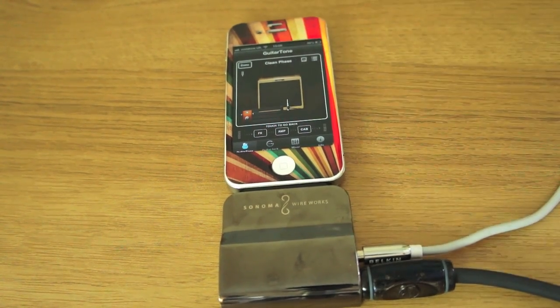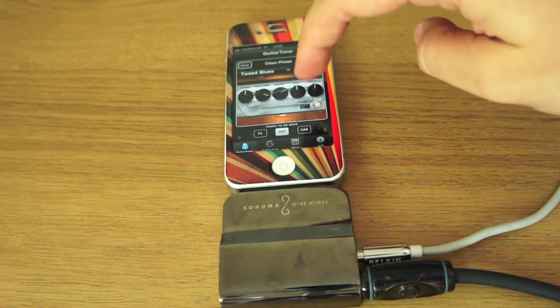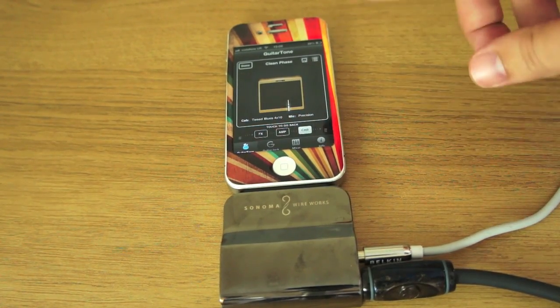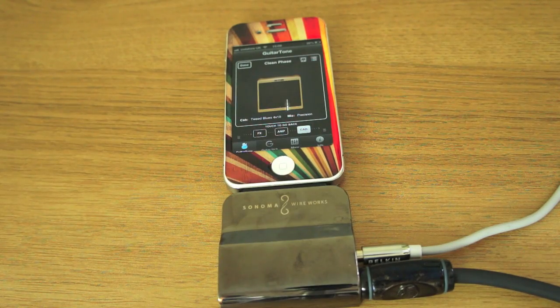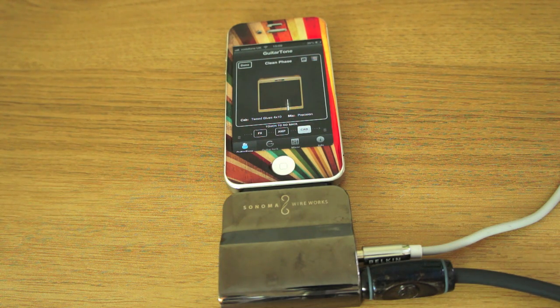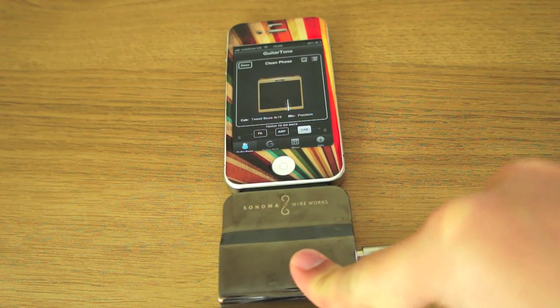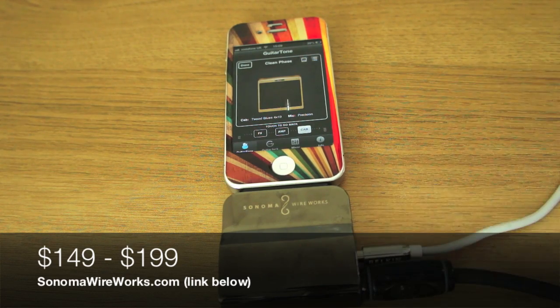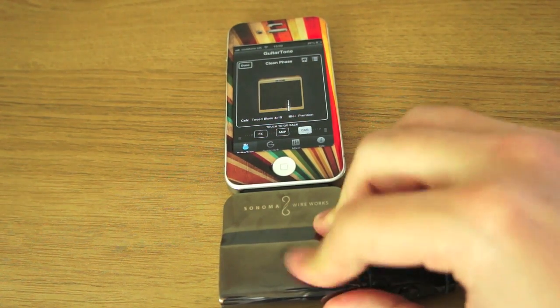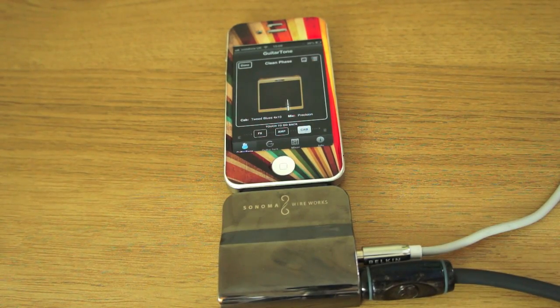You can change the amp, the cab, volume, gain, bass, middle, and treble — you can do all sorts of things. There are also other compatible apps, like 4Track, so if you want to do your own home recording using just your iPhone, it's incredible what you can do. The device retails at between $150 and $200. It's not cheap, but for any iPhone-loving guitar fans out there, you're going to want to try this thing out.